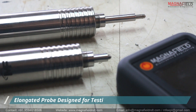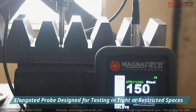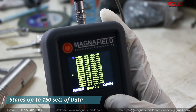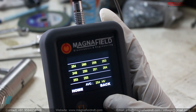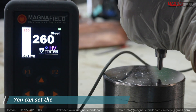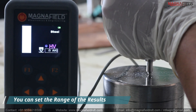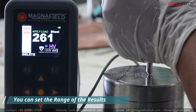We also offer elongated probes designed for testing in tight or restricted spaces. The HU10 can store up to 150 sets of data, accessible through the archive option. It also has a range setting feature — when results fall within the acceptable range, a green box will appear. Conversely, if the results are outside the acceptable range, a red box will appear.